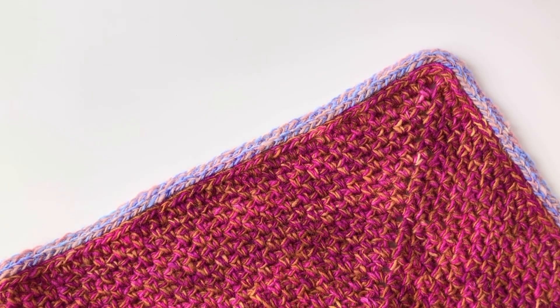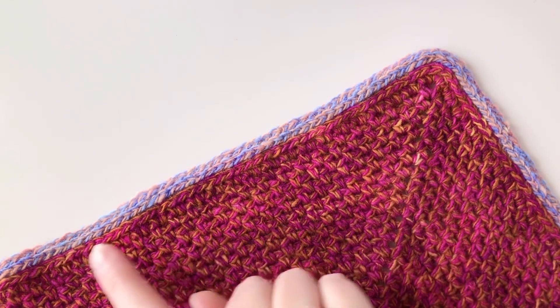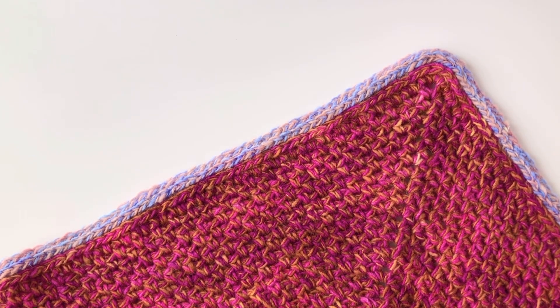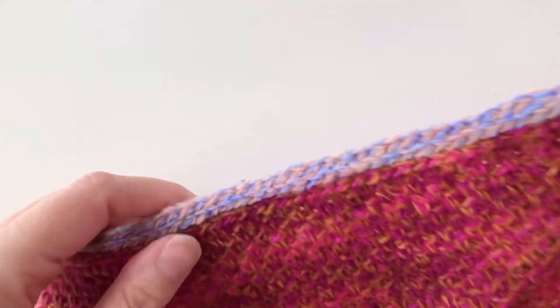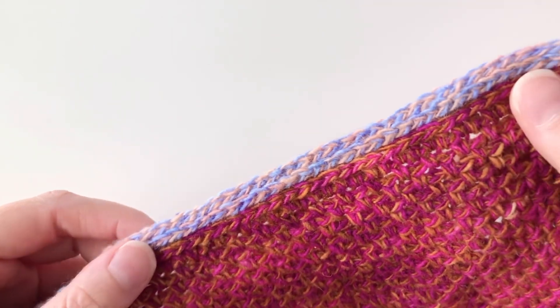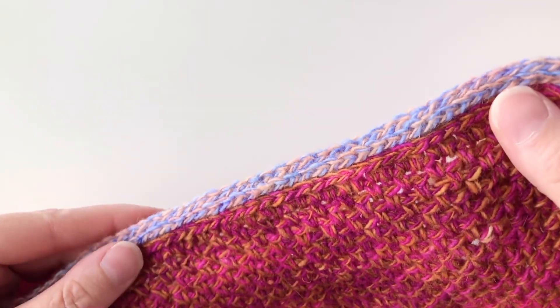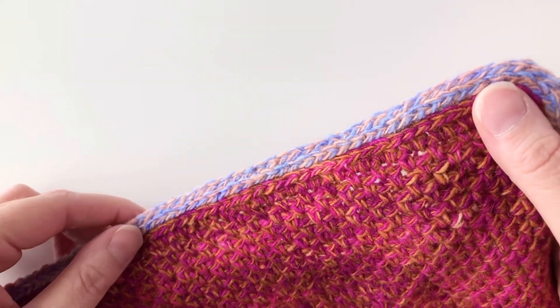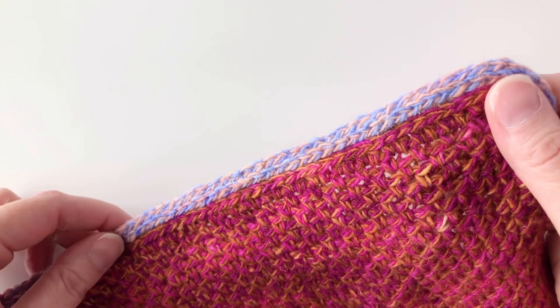Hi everyone, Caressa here, back today with a new crochet tutorial for you. Today we're going to be looking at the camel stitch. I've used it here in a new cowl that I've designed. It's a linen stitch fabric, but I've used the camel stitch as an edging in a contrasting color. The camel stitch gives it this cord look at the edge of your project — I think it's a great way to add a little finishing touch, a little pop at the edge there.